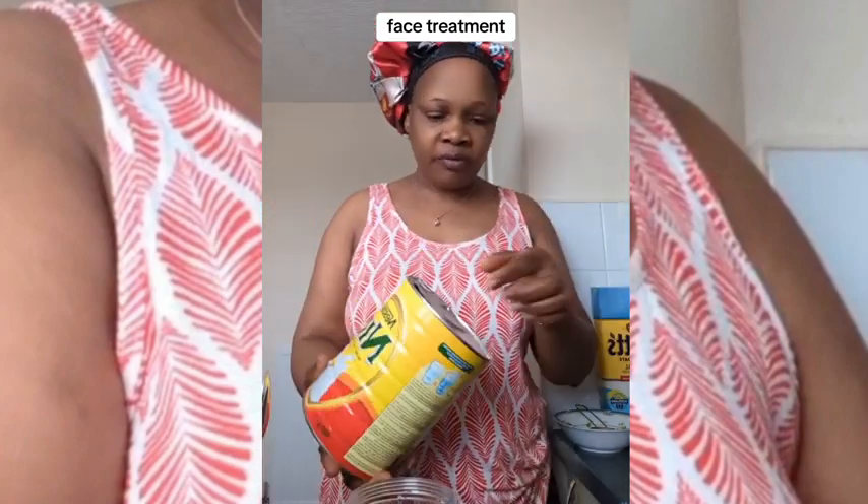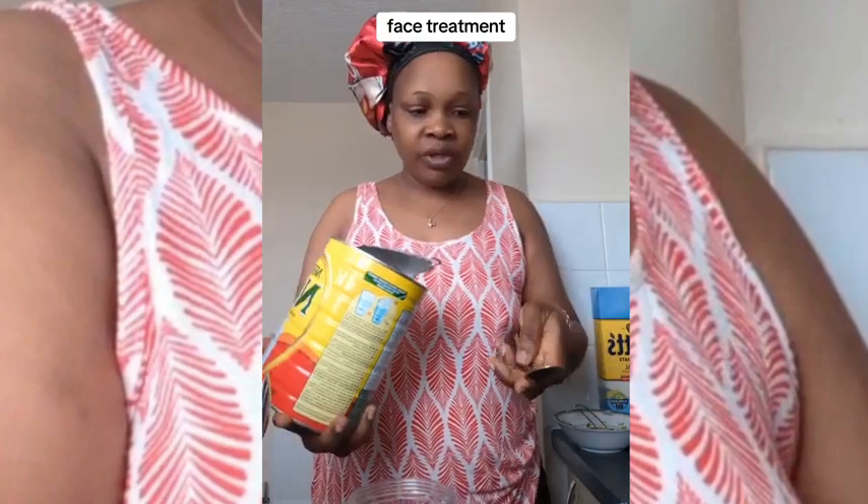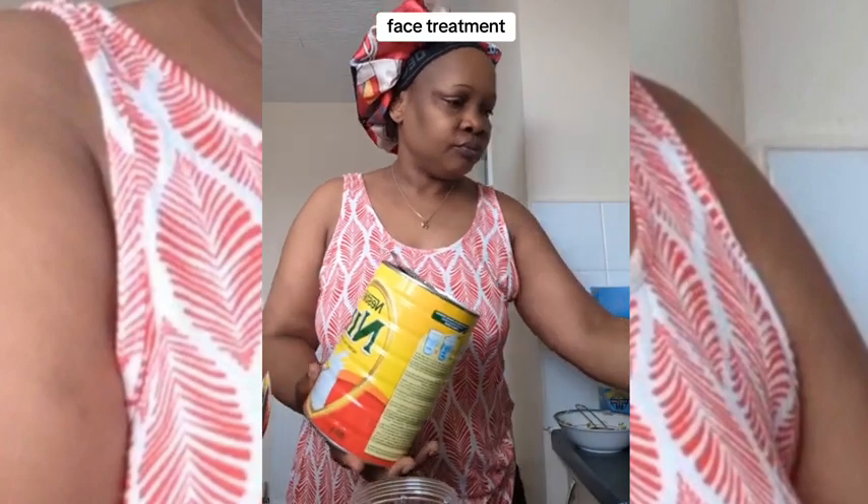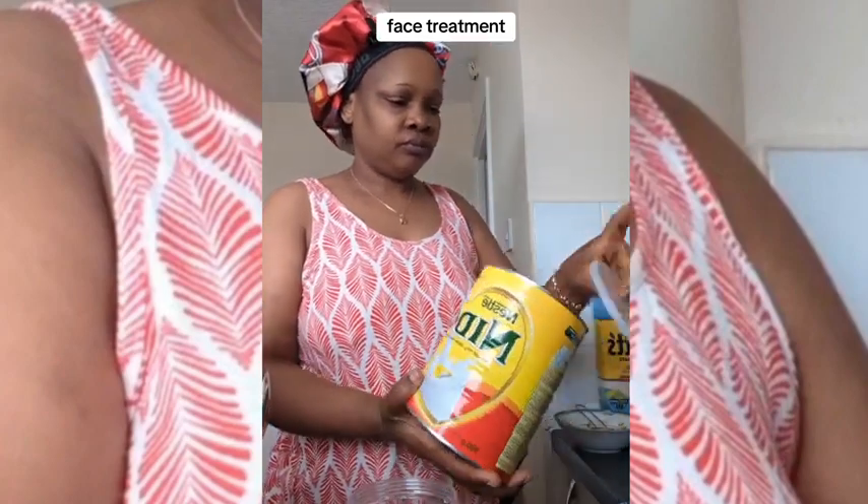We need powder milk — you can use liquid milk, whichever you can lay your hands on. I use one spoon; you don't need too much. My face mixture needs to be textured. Then you need the rice powder too — one spoon is fine.